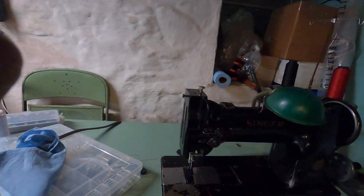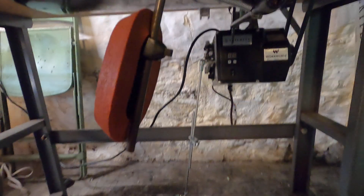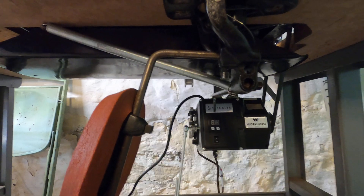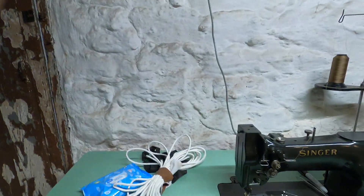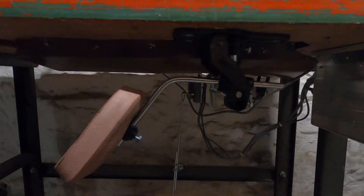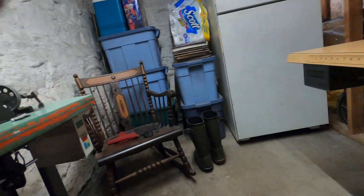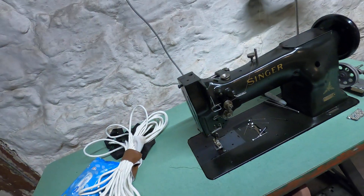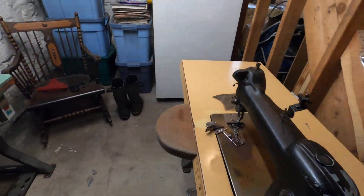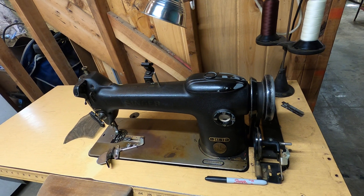This machine here has the Sailrite motor — this one came to me just over two hundred dollars, by far the best motor. But if you have a lot of machines, you don't really want to drop two hundred dollars on each machine. Like these guys in here — this one has the hundred dollar Amazon motor, and so does this one. These are all great, everything I show you works perfectly. So let's go look at the Enduro on a blind stitcher.